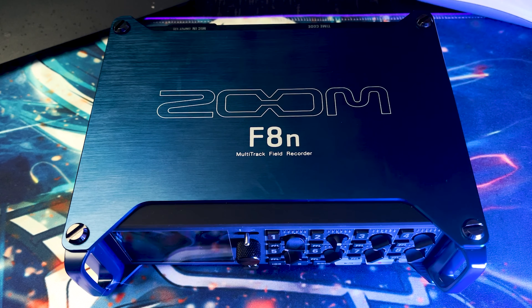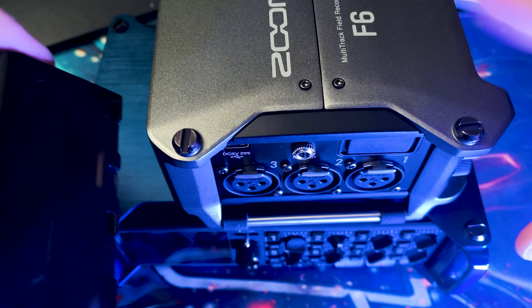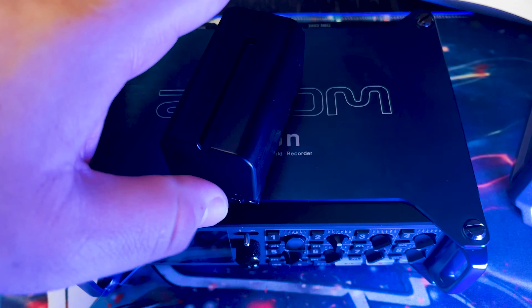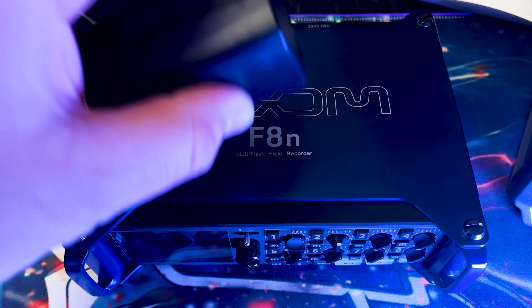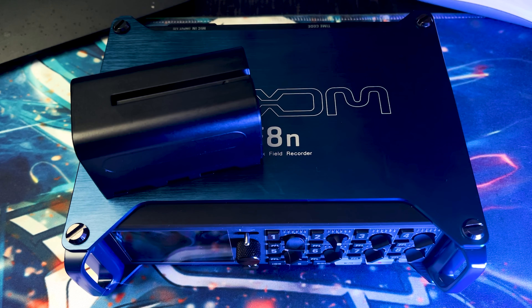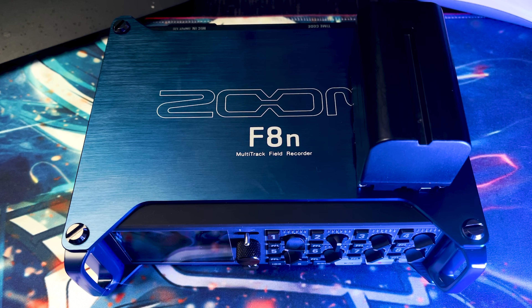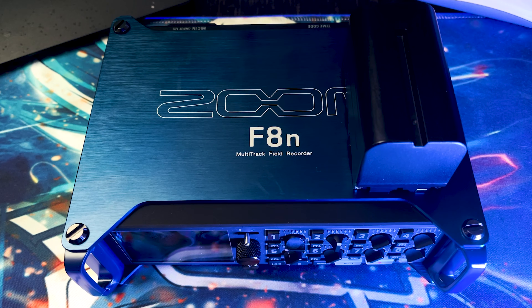The third option is different from the F6. For the F6, that third option is a Sony NP-F battery. You can see the recorder is already small and the battery is small too. These batteries are easy to find and affordable. I actually use this battery for my Shogun Inferno monitor for my camera. I'm also a cinematographer, photographer, and musician — but right now we're talking about sound.